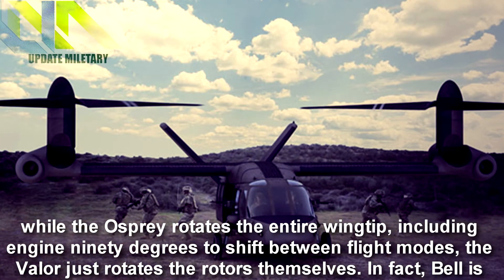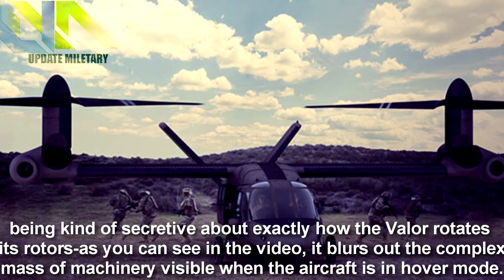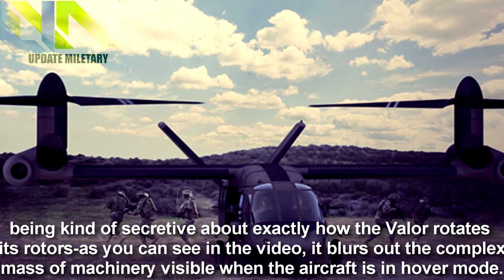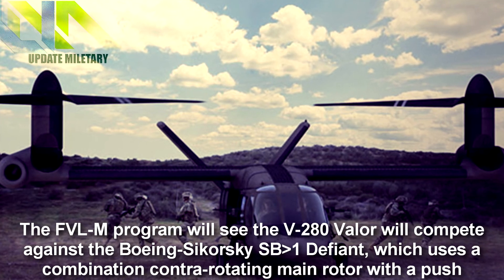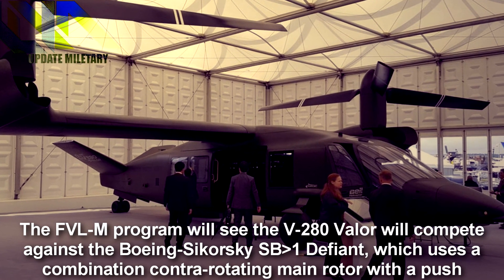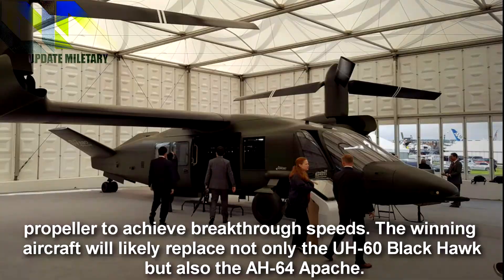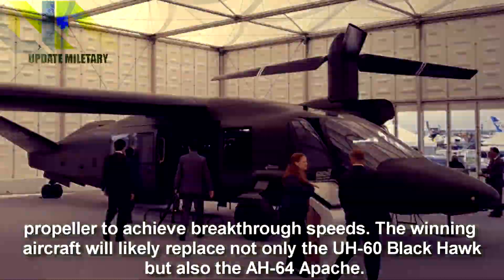In fact, Bell is being kind of secretive about exactly how the Valor rotates its rotors. As you can see in the video, it blurs out the complex mass of machinery visible when the aircraft is in hover mode. The FVL Medium program will see the V-280 Valor compete against the Boeing-Sikorsky SB-1 Defiant, which uses a combination contrarotating main rotor with a push propeller to achieve breakthrough speeds. The winning aircraft will likely replace not only the UH-60 Black Hawk but also the AH-64 Apache.